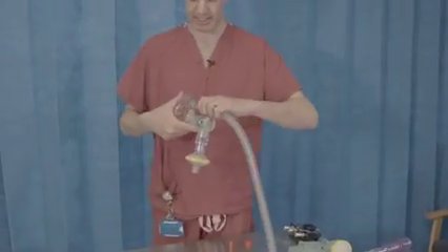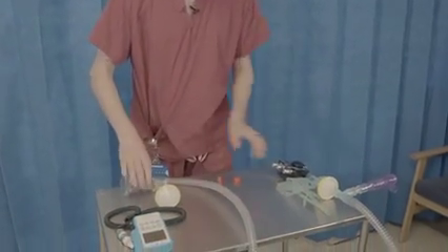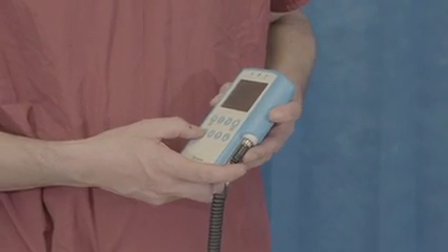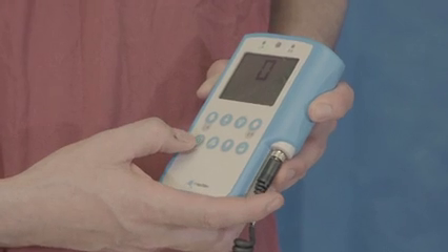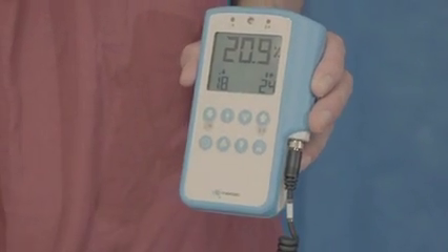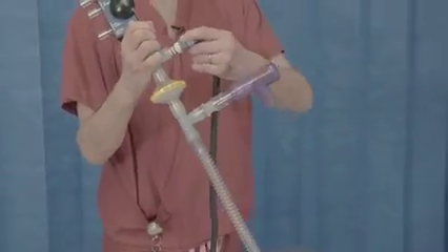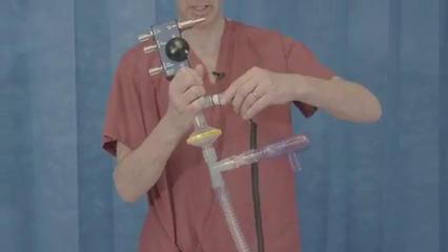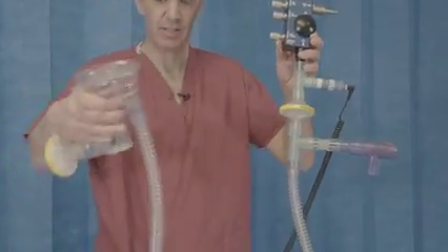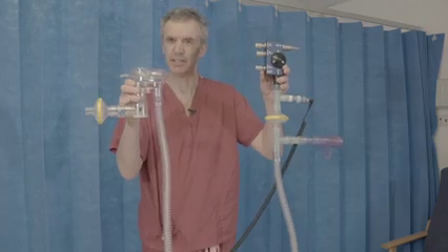Now we will just attach the mask to the circuit. We have our circuit complete — and attach the flow generator. The last thing we need to do in the preparation is to turn on and calibrate our oxygen analyzer, which is reading 20.9% — that's about right. We'll now add that to the circuit by putting it into the top T piece, and it should just fit snugly like that. So there we have the flow generator, the oxygen analyzer, and the disposable patient circuit complete.